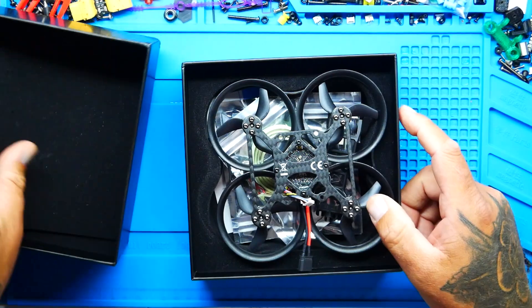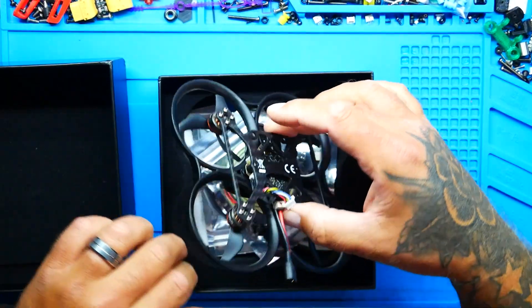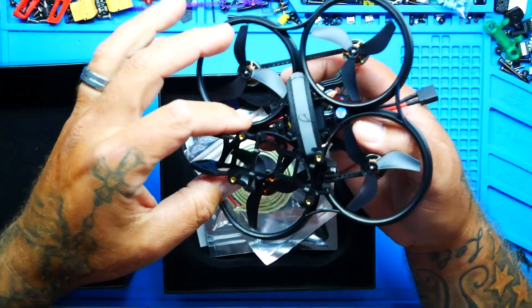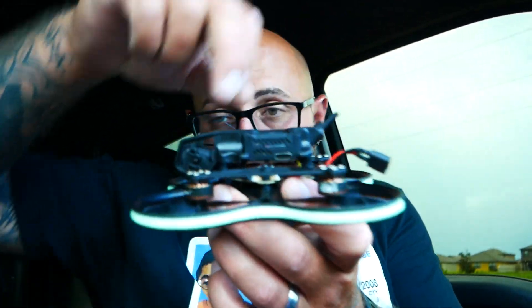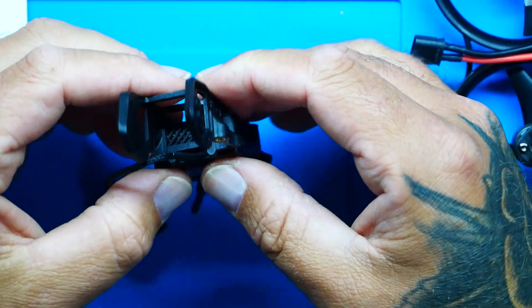It comes in a box ready to go. For $105, all you've got to do is put your VTX in. I chose to go with the DJI O3 Air Unit, but you can run a Vista, a Wasp, HD0, WalkSnail — whatever you've got in your goggles, you can put right here on top of this thing. It's built, designed, and has all the options laid out and ready to go.